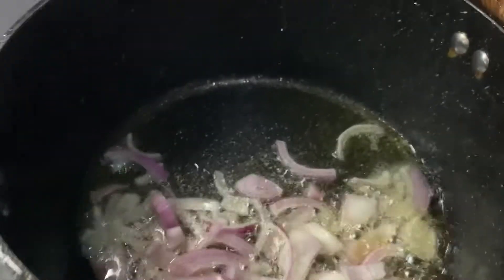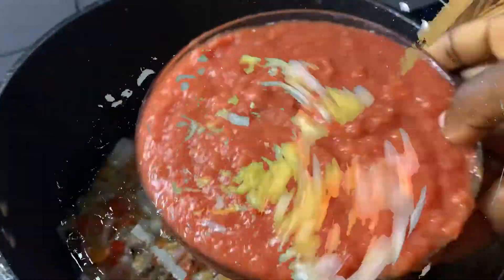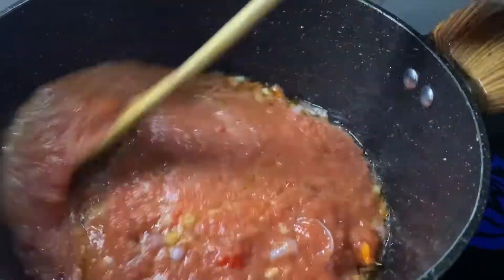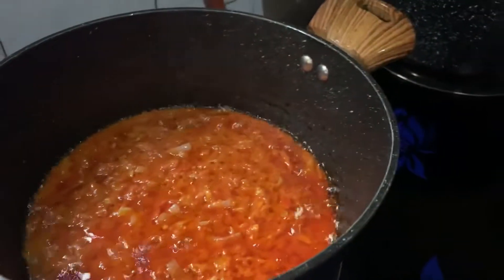We sauté the onions, add some garlic and pepper, and fry that for a bit. Then we go in with the tomato blend — give it a good mix. You can cover it or leave it open; I covered mine so it doesn't spill and mess up my kitchen.